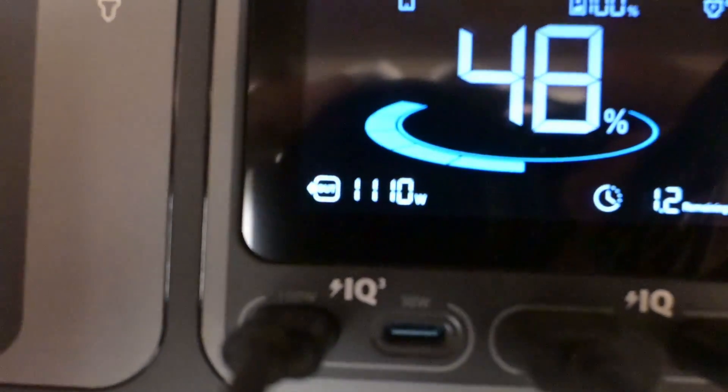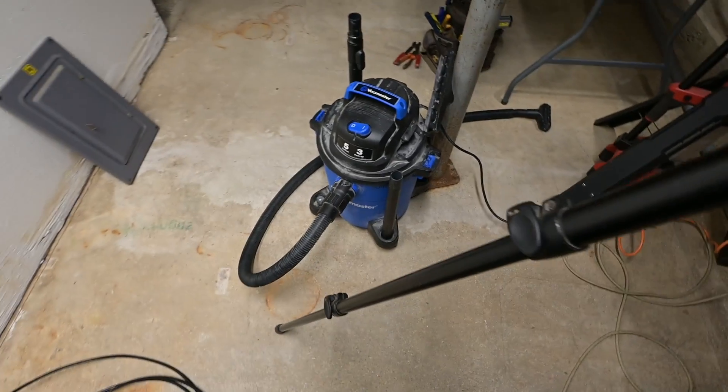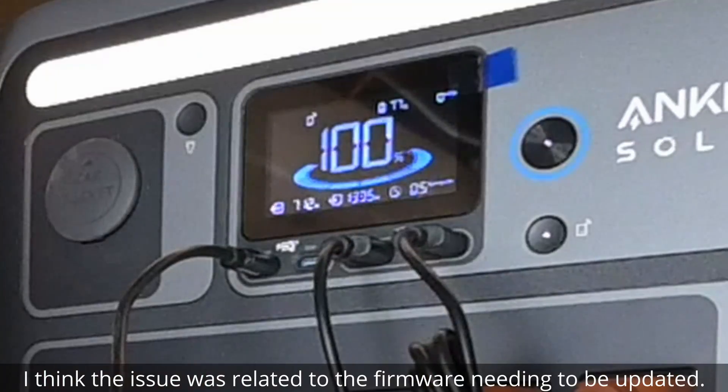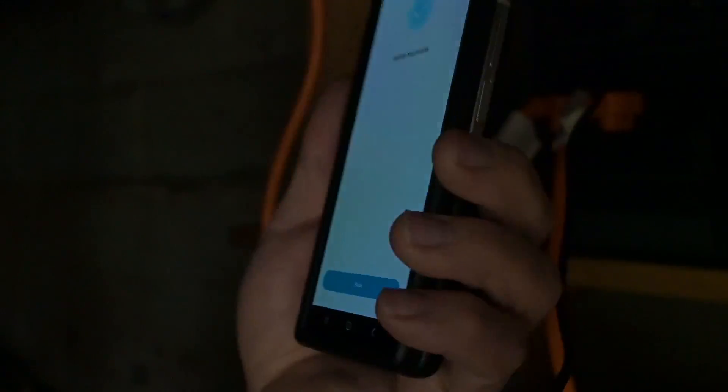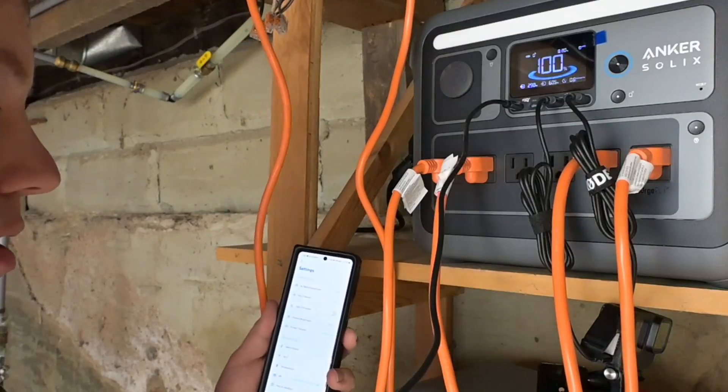Well, I guess we overloaded it. I don't think we should have been able to overload it. Oh, it's rebooting — it's not telling me anything. I'm going to try it again. I'm not sure what happened right there. It does say that our update was successful, and now we should be able to turn on our AC output. That update didn't take long at all.